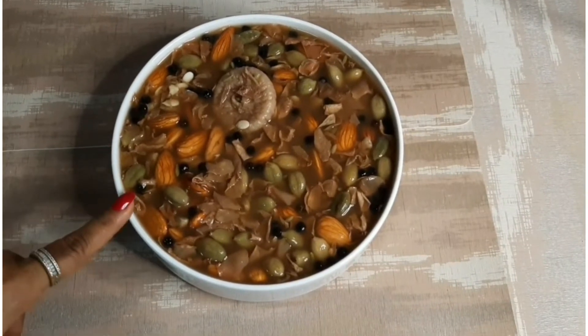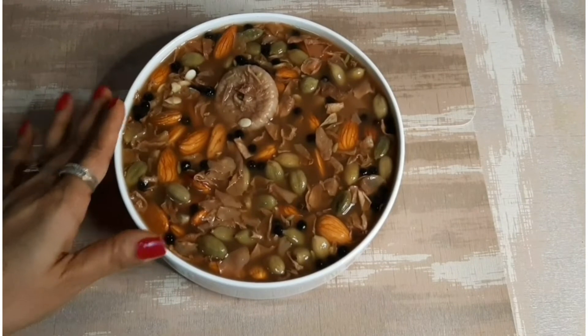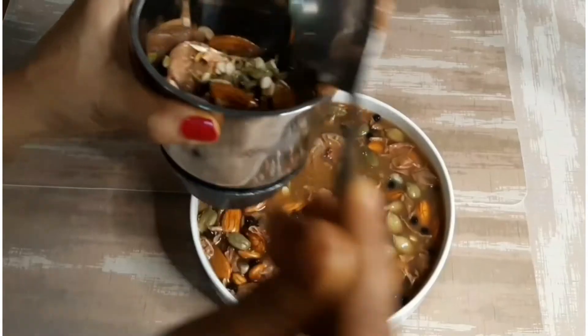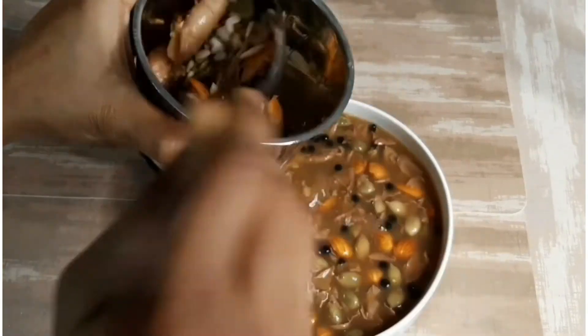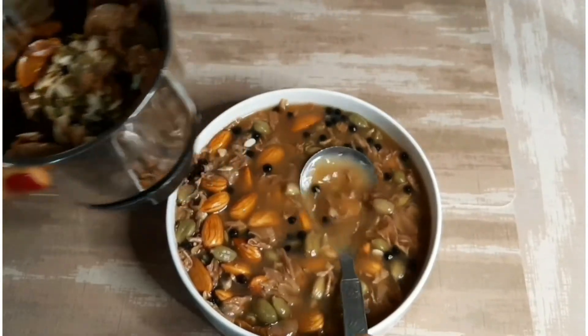Mix all the ingredients and soak them in 3 and a half cups of water overnight. The dry fruits will absorb the water well.